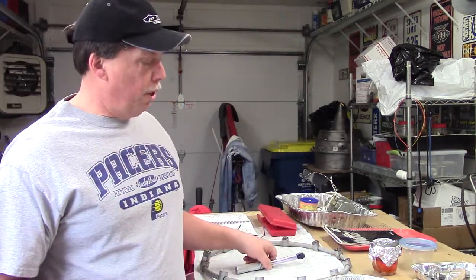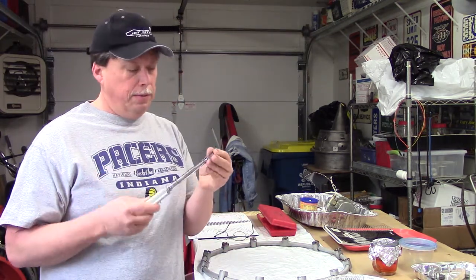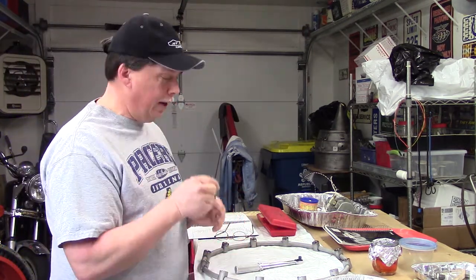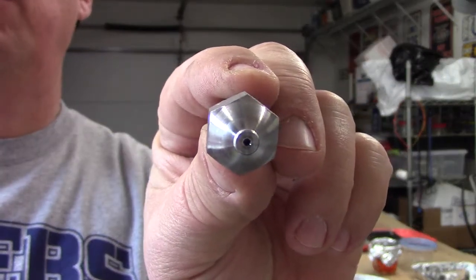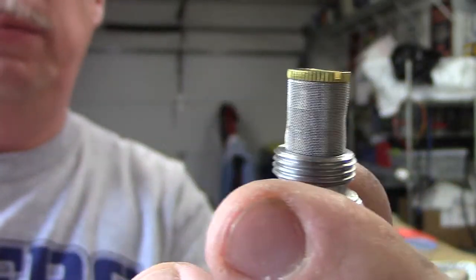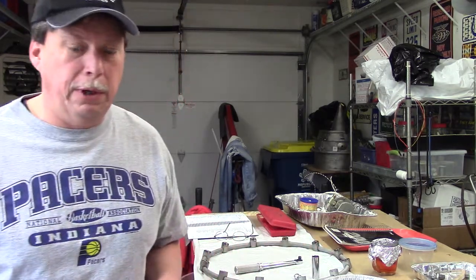We're going to install our 12 nozzles in this manifold and torque them to the proper specs according to the manual. We've got our trusty field maintenance manual, reading glasses, a nice Snap-on 3/8 inch drive inch-pound torque wrench, and a Craftsman 5/8 deep well six-point socket — six-point so as not to round off the corners. Here's the end that sprays the fuel; the nozzle has a fine mesh screen on the inlet side as a final metal or particle trap.